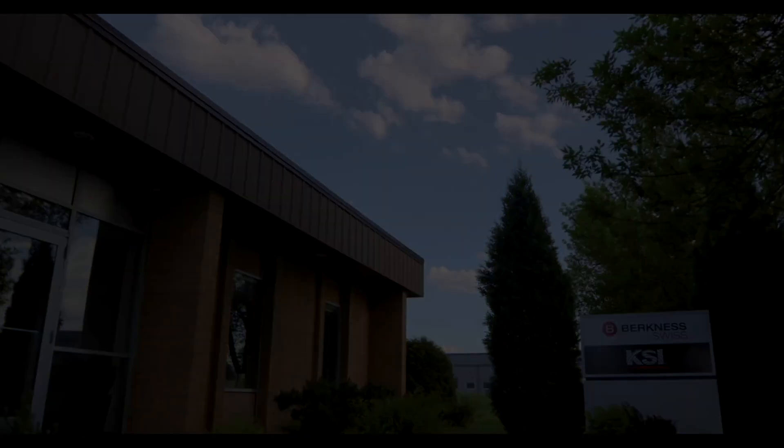Let's start easy — just tell us who you are. My name is Kyle Berkness and I'm the Vice President here at KSI Swiss.